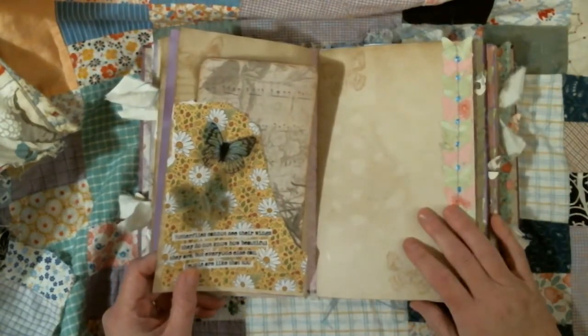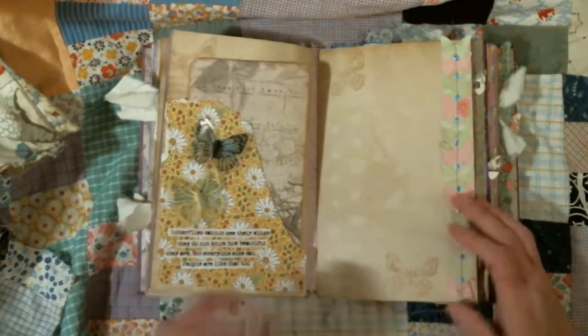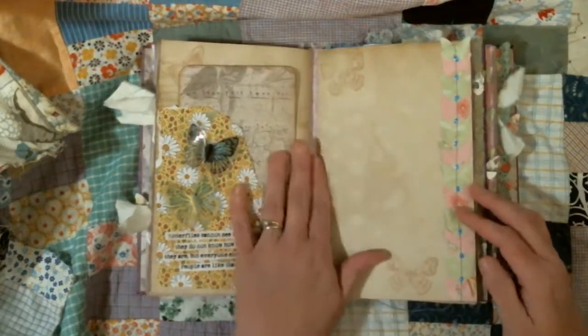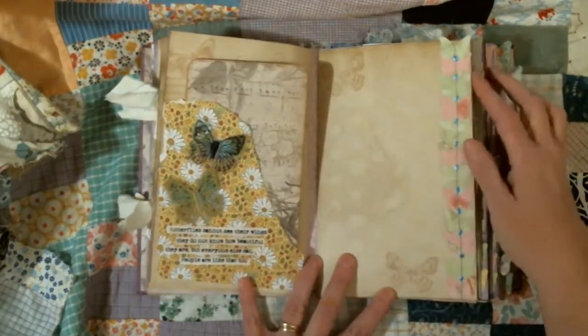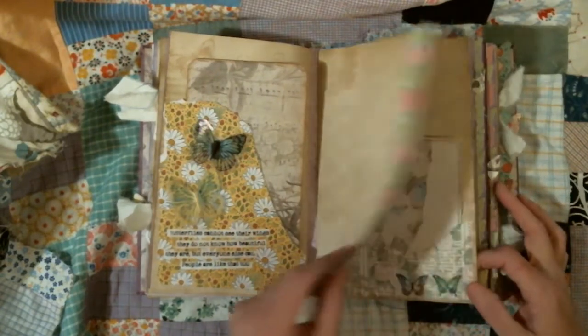It says: 'Butterflies cannot see their wings. They do not know how beautiful they are. But everyone else can. People are like that too.' This is the second signature, and we have some stamped butterflies there and some more butterflies sewn to the edge of the page.